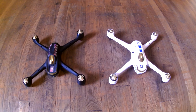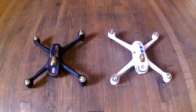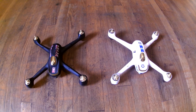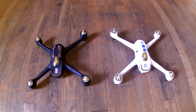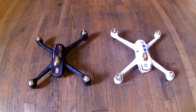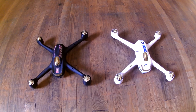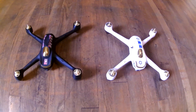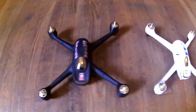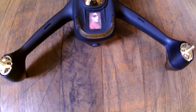What's up, it's the boy H-Town Rule. I'm coming at you with a review of the Hubsan H501S and the Hubsan H501SS. The black one is the H501S, the white one is the H501SS. I put customized decals on both of them. This is the Hubsan H501SS in black.